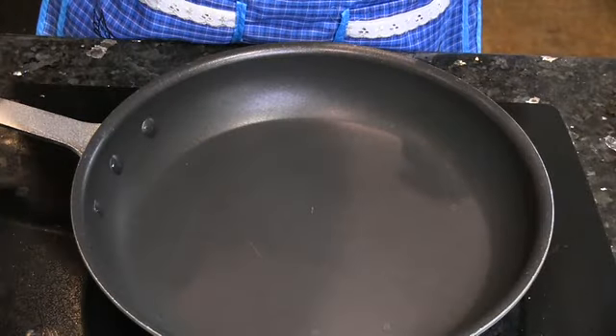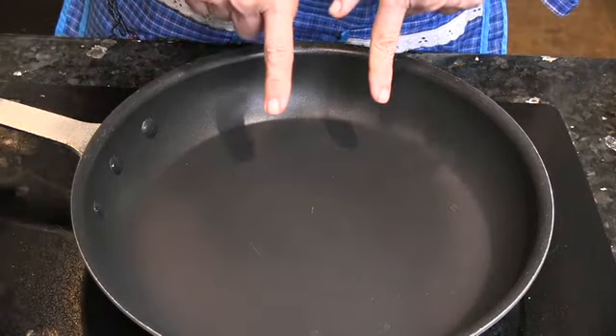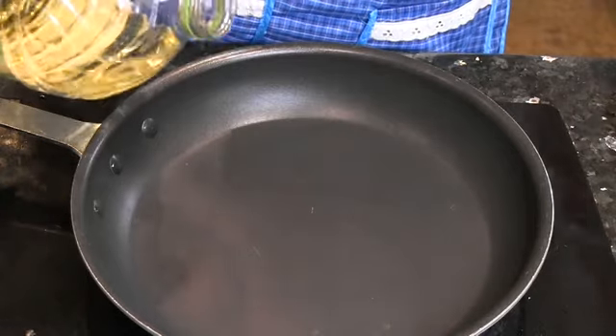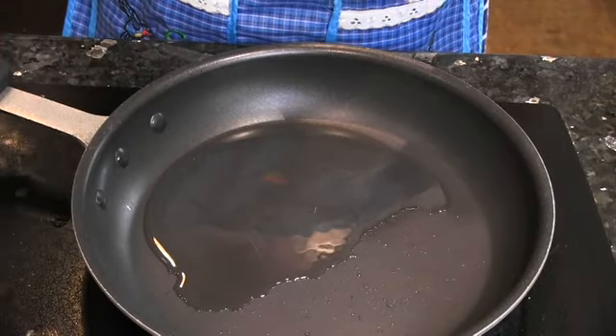I'm going to quick fry my tortillas to make them more moist, supple, and bendable. I've been heating up my nonstick skillet for about seven minutes at medium-high, so it's really hot now. I'm going to add about two tablespoons of vegetable oil or canola oil — just a few seconds per side.